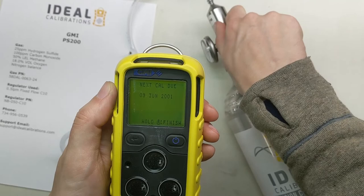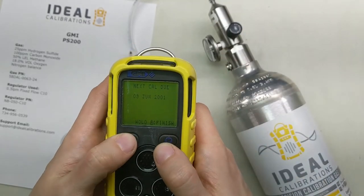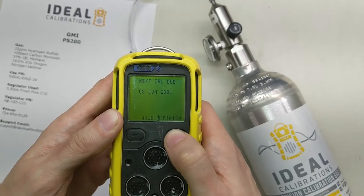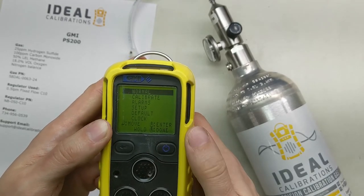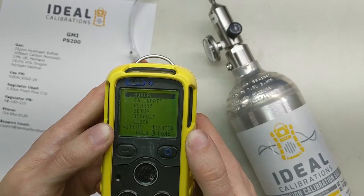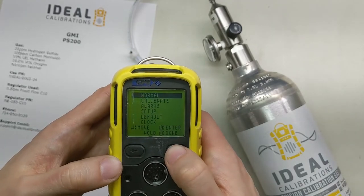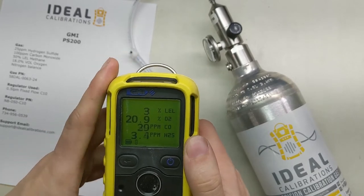For the purpose of this demonstration, I'm not going to go ahead and update the date here, but that's when the next calibration is due. Press power to finish. And now we're all done — we're going to go to normal by pressing and holding the power button.